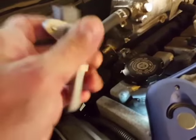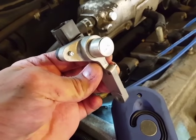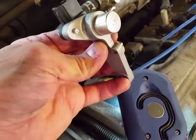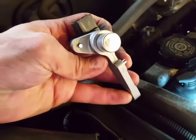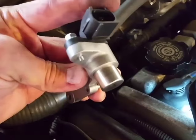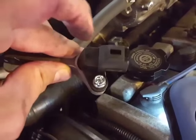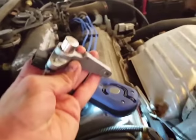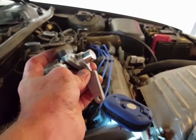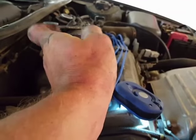So this camshaft sensor sits like this in the car, and the bolt to take it out is right here. This is the side you want to get the wrench on to loosen it — it's way down in there. To get this plug out, the release is on what's toward the back of the car, and it's at an angle. There's a push up here right above it — you push it this way and then you can pop it out.